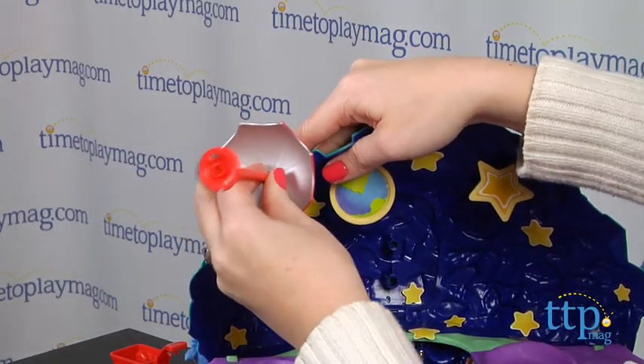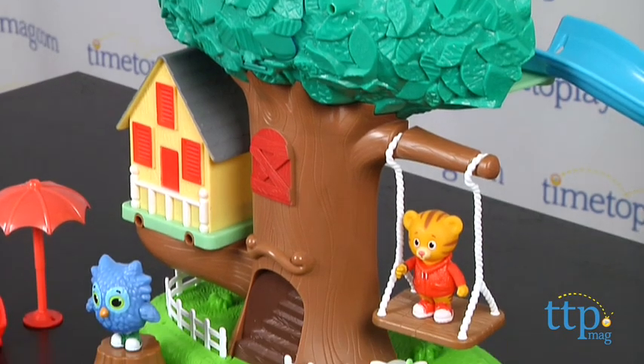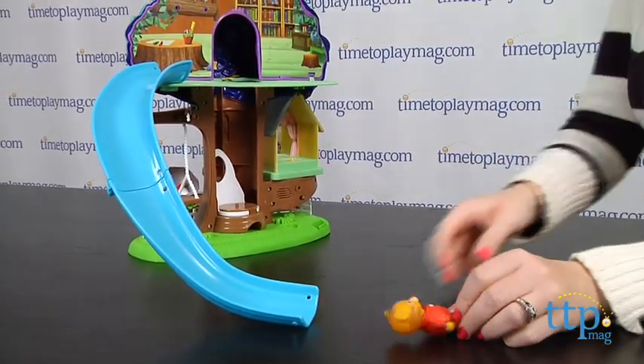With so many ways to play, this play set will engage kids ages 3 and up in lots of open-ended play. Fans of Daniel Tiger's Neighborhood will enjoy interacting with characters from the show, as they recreate scenes from the show or imagine all new adventures for the characters.